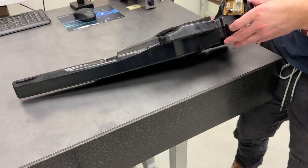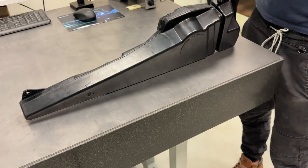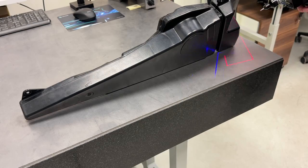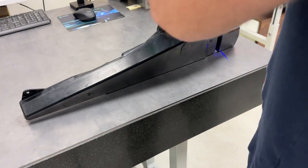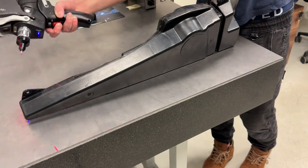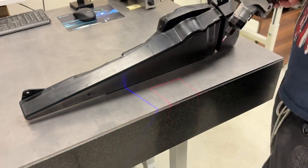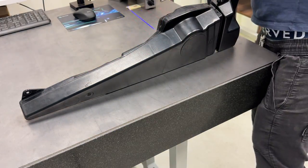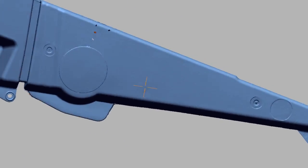First position is finished and I got one point cloud. Now I need to reposition the part to get access to the surfaces where I can't reach in the first position. With scanning the second position I got point clouds from two different positions. In this situation I can combine point clouds in the Hexagon software then export a mesh body which I can use in any CAD software as reference geometry.